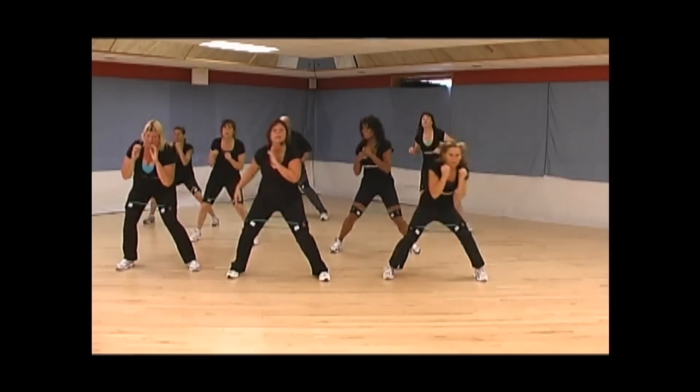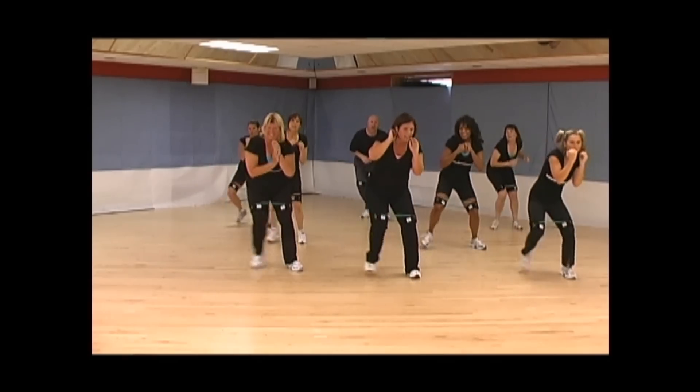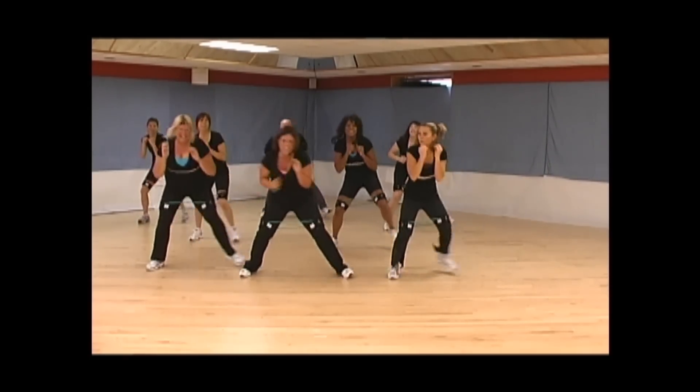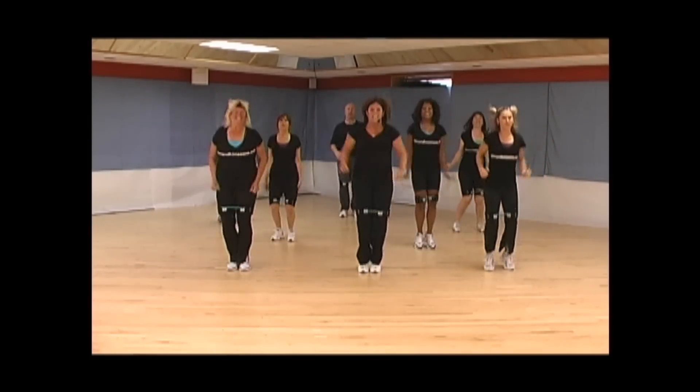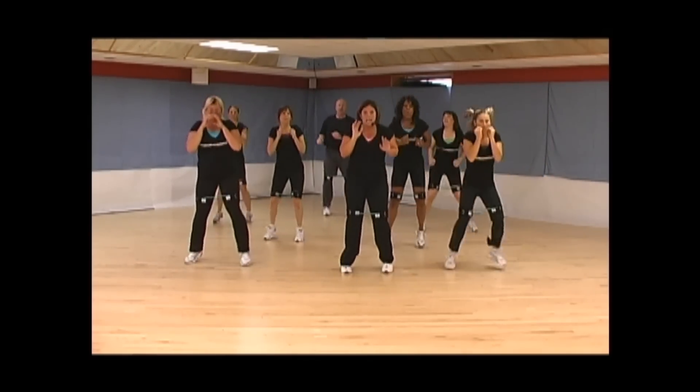Sidestep two times. Yeah. Hop. Hi, Sheila. Jacket. Shift.